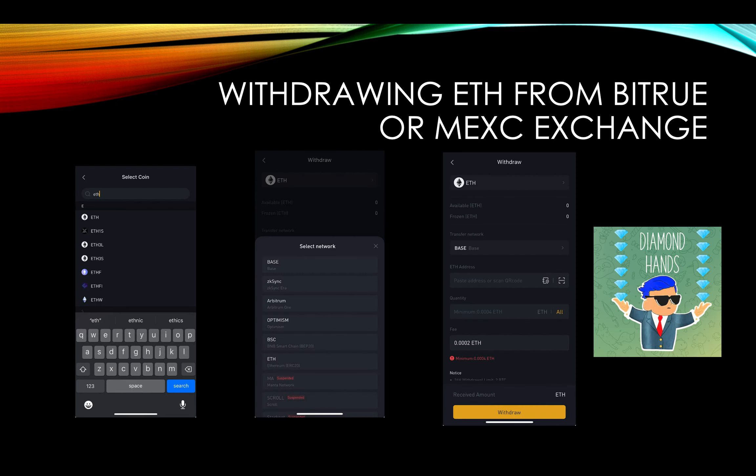When you withdraw from Bitrue or MEXC — this is Bitrue — you're going to click Withdraw, select your coin, select Ethereum, and then click Base on the network. Once you select that, you just paste your regular Ethereum address from Coinbase Wallet, hit Withdraw, and then you're done.